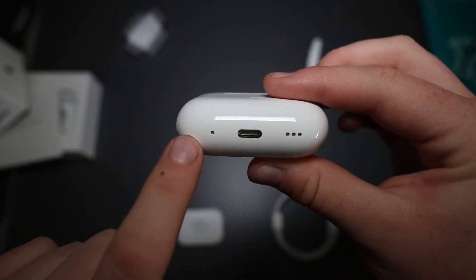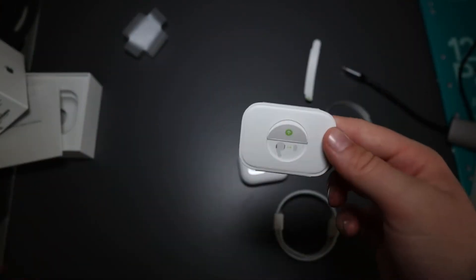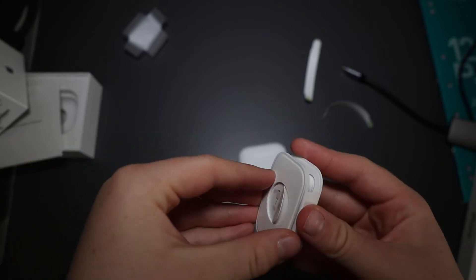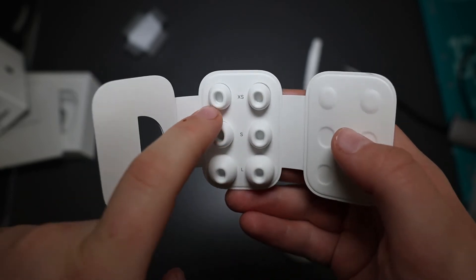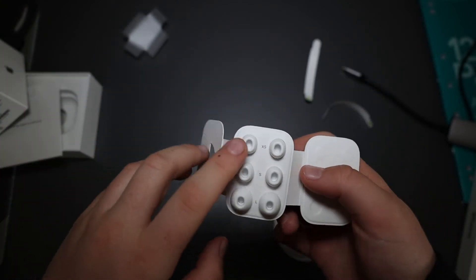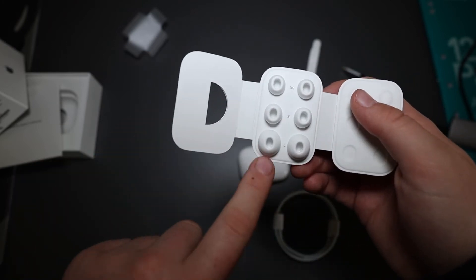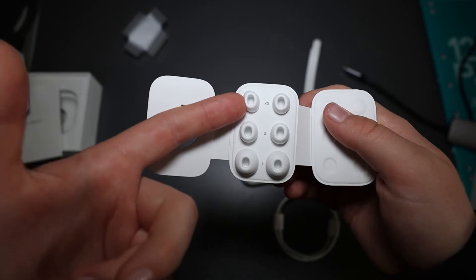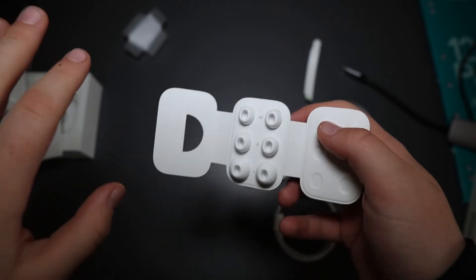There are speakers on the case, and also a charging station. In this second generation, Apple has given you different ear tip sizes — XX-Small, XS, Small, and Large. So depending on the size of your ears: someone like my mum or dad would use Large, I'd probably use Small, and my little brother would probably use Extra-Extra-Small.